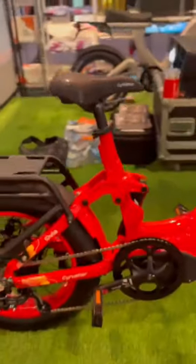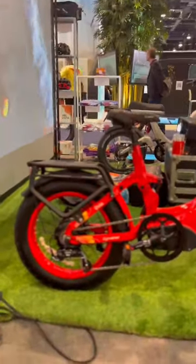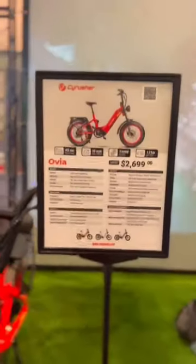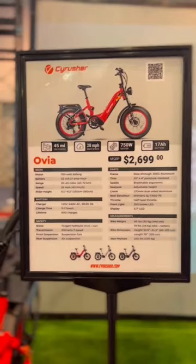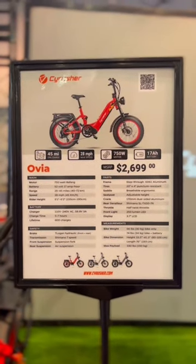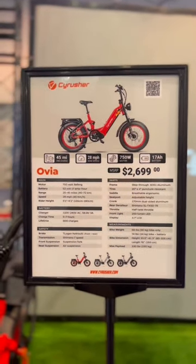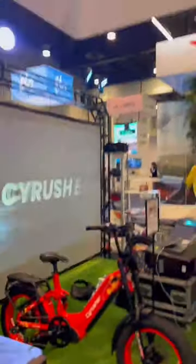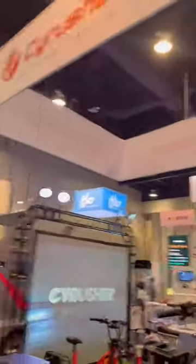It's more for commute. The fat tire looks stronger. It will have a colorful display. It's already in stock — it's a new model for this year. You can already buy it, stock available in Utah, with 2-3 days delivery. This is Sarosha at CES Las Vegas 2023.